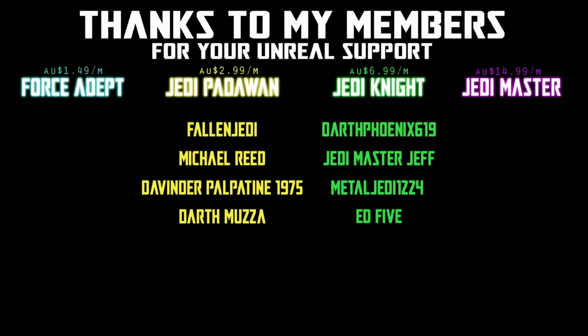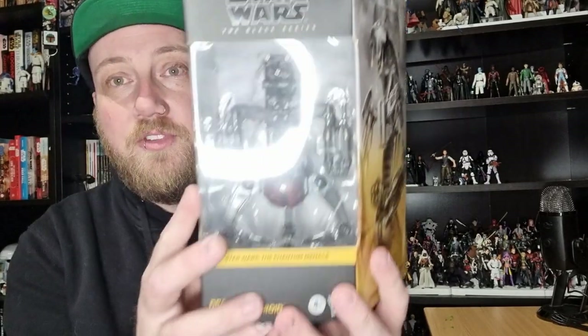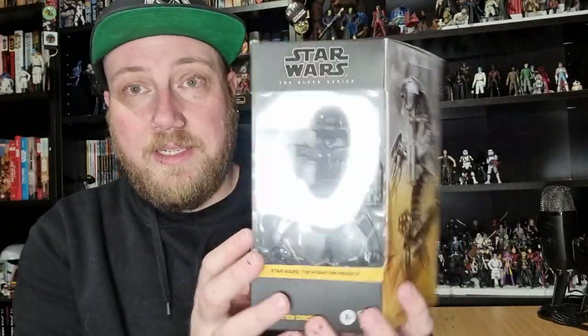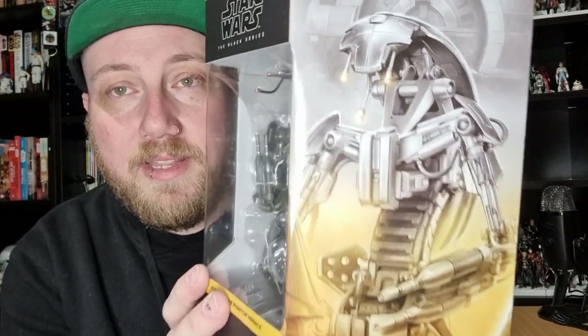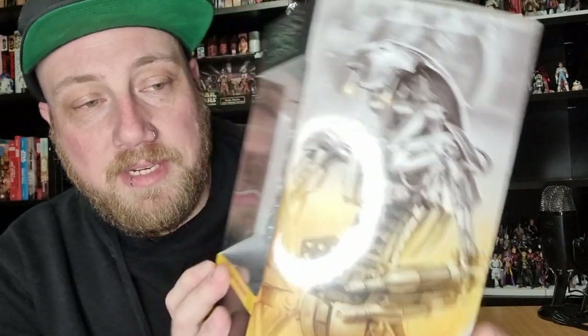We would be honored if you would join us. Hey Star Wars fans and action figure collectors, welcome back to another Black Series review - what a nice chunky one! This time we've got the Droideka Destroyer Droid, and yeah, people aren't joking about the size of this box. It's an absolute whopper, and it needs to be to house this big roly-poly boy - look at him looking at the camera!